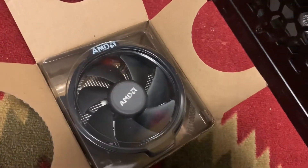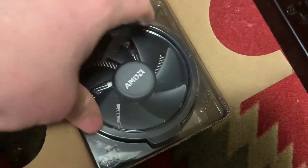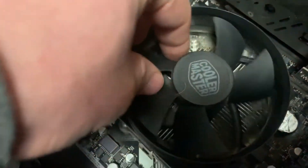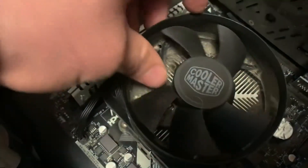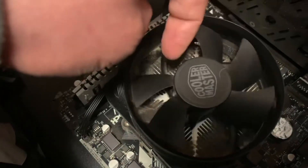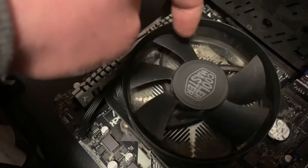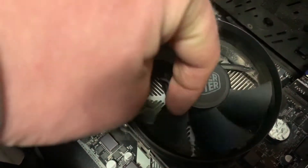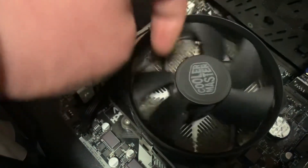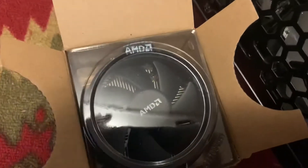We're going to be installing this AMD CPU fan and heatsink. As you can see, we had a Cooler Master and one of the fan blades broke off. I tried doing a little hack to make it work for some time but it just vibrates and makes all sorts of noise, so it's time for it to go. We're going to remove this and install the new AMD one.